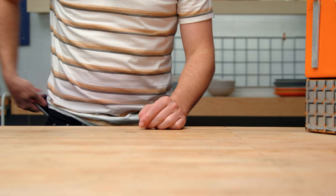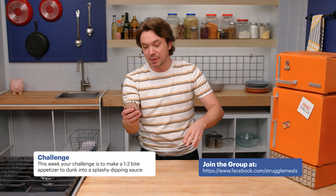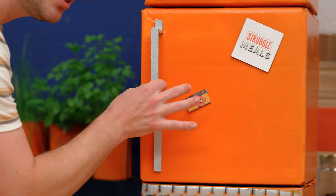It's time for a struggle challenge. Let's see what you've got for me today. This week, your challenge is to make a one to two bite appetizer to dunk into a splashy dipping sauce before the shot clock runs out. Make sure you make enough to feed the whole team. I like it. Let's see what we've got to work with.